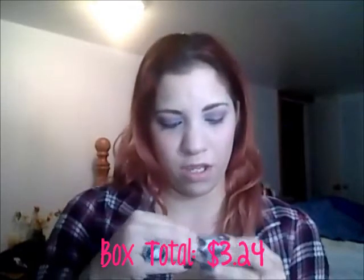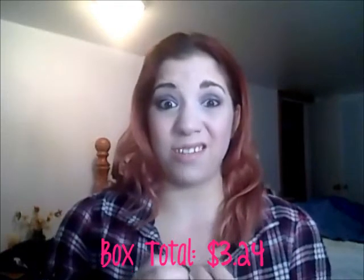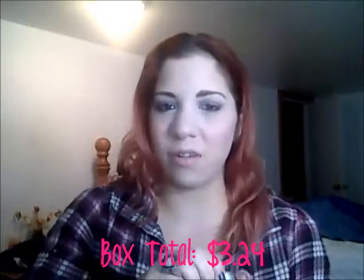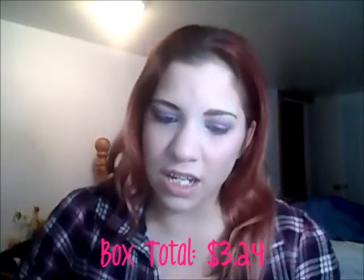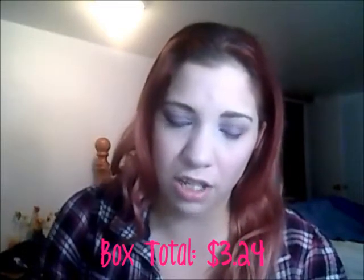The next thing is the JR Watkins Hand and Cuticle Salve. This is 0.25 ounces and the full size is $8.99. I don't think this is a full size — their full size is probably an ounce or two. I just took the wrapper off and it's slimy — gross.